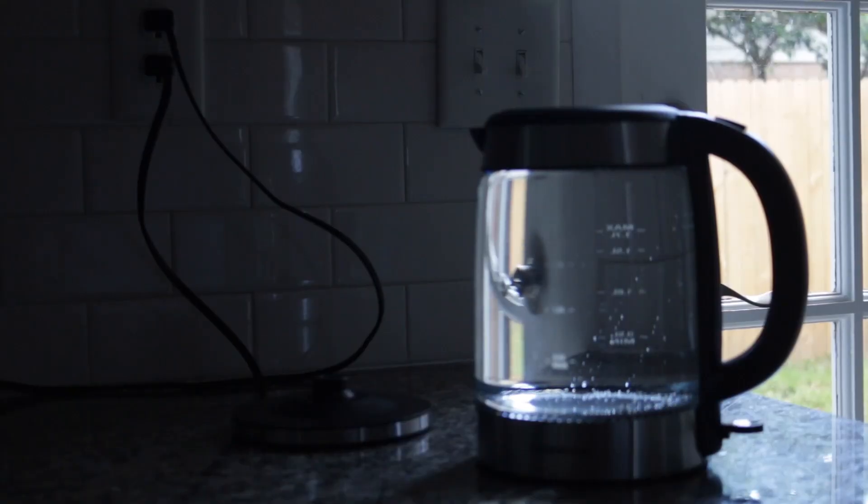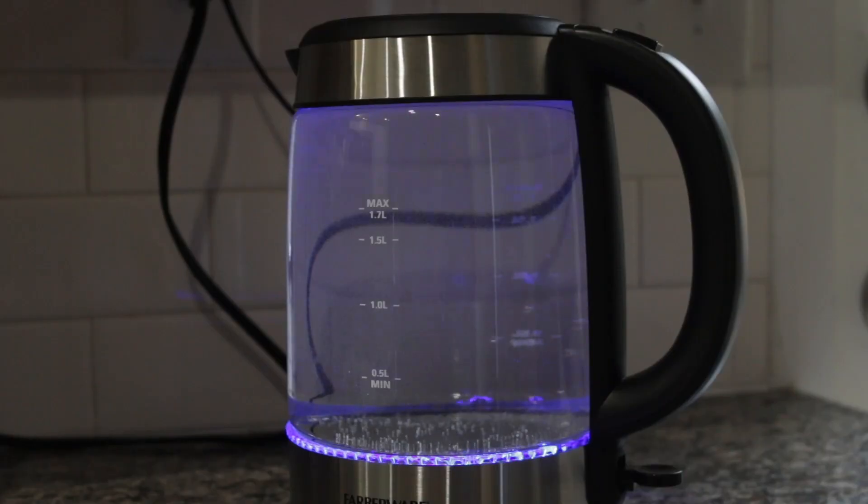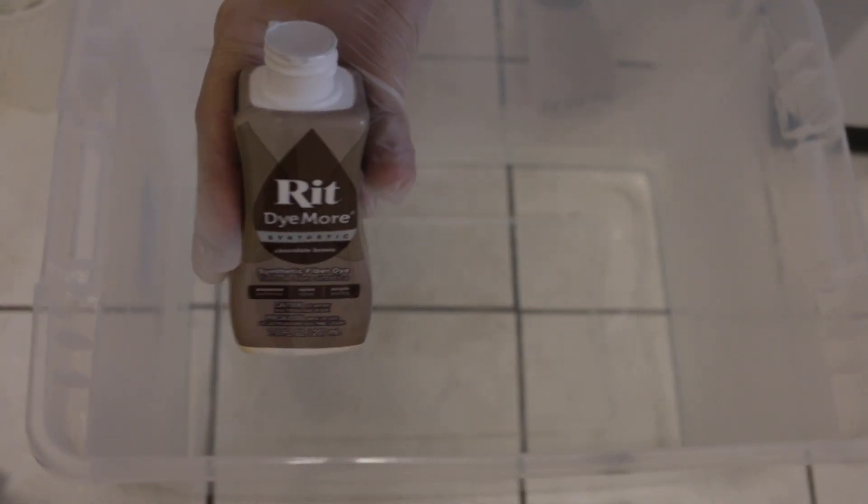It's time to prepare hot water for our project. Today I'm gonna be dyeing my lampshades with red dye. I'm using a storage container as a place where I'm gonna be dipping the lampshades. Here's the product I'm using.